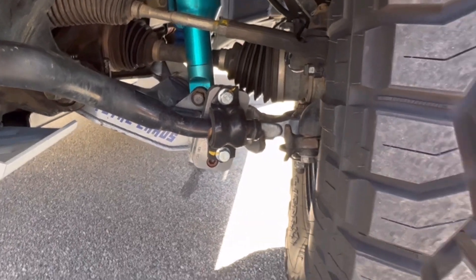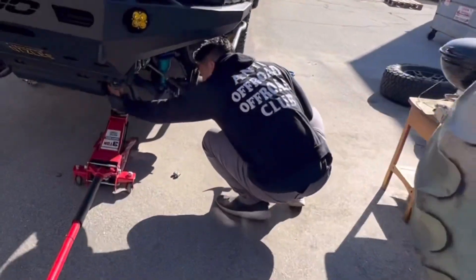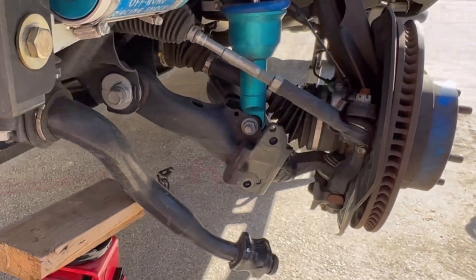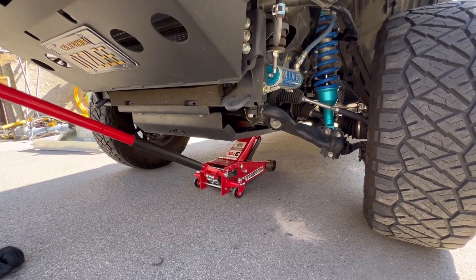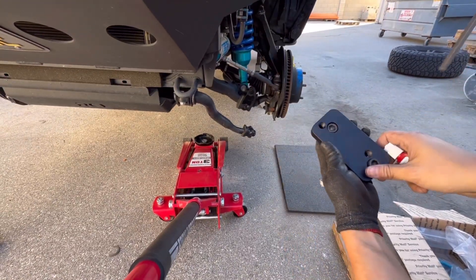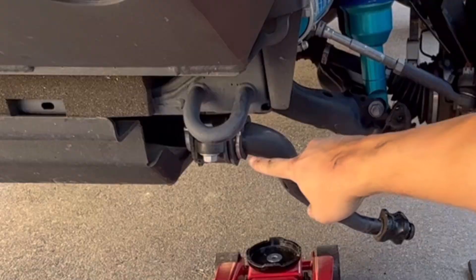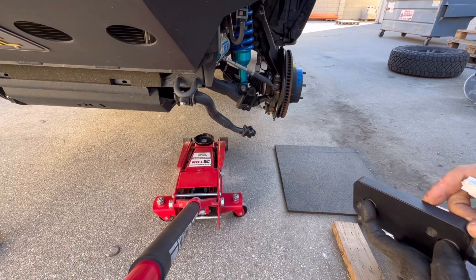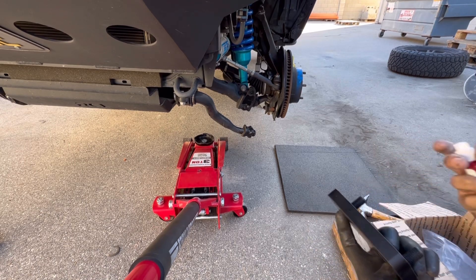I'm going to show you the car we're working on. This is the driver's side, and these are the collar pieces that we got to replace. We're going to go ahead and do this now — it uses a 10 millimeter allen key. We're going to go ahead and apply some thread lock to this so that it stays secure.